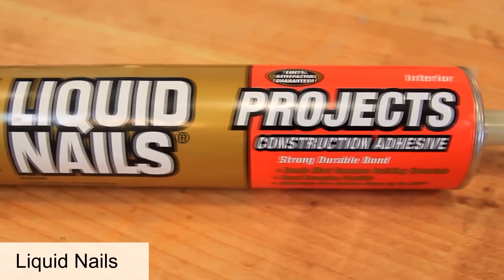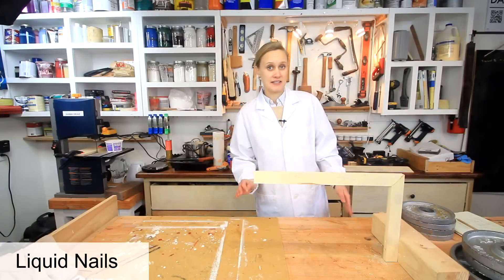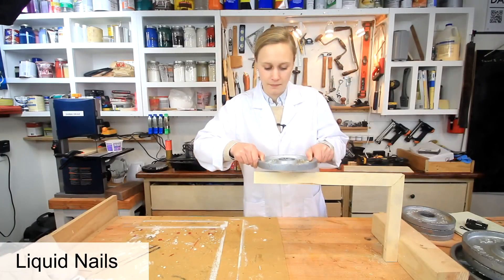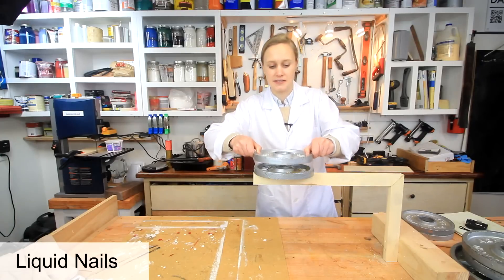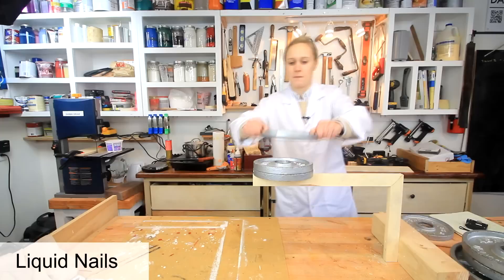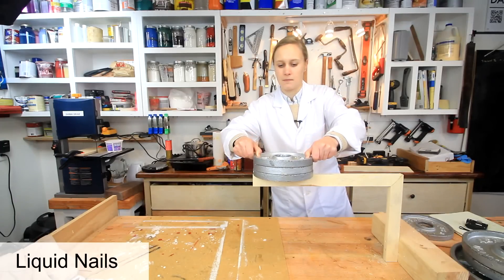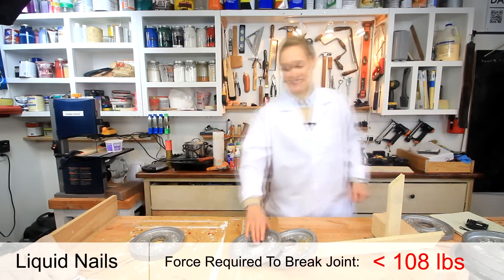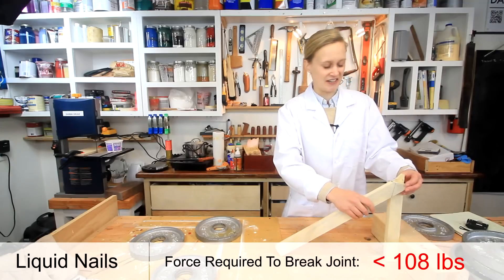Now I have Liquid Nails, or construction adhesive. Considering how poorly it did in the previous test, I don't think this is going to do well. This is not what you traditionally use for wood joints. It broke at 15 pounds — yeah, it didn't do well. Not a good contender.